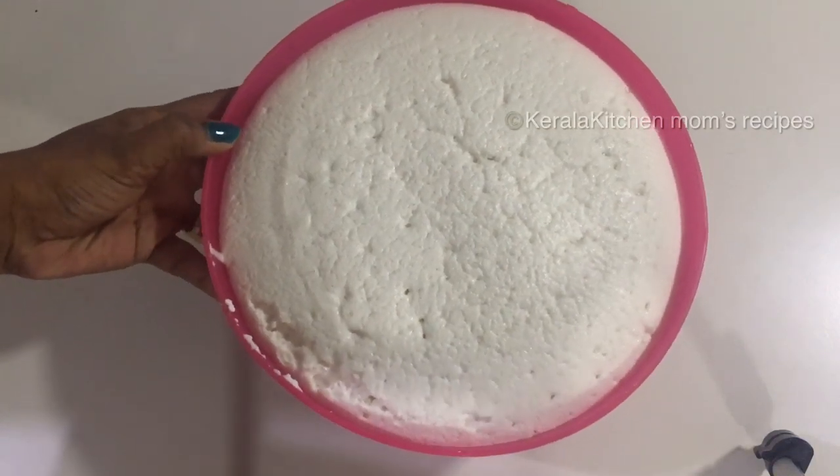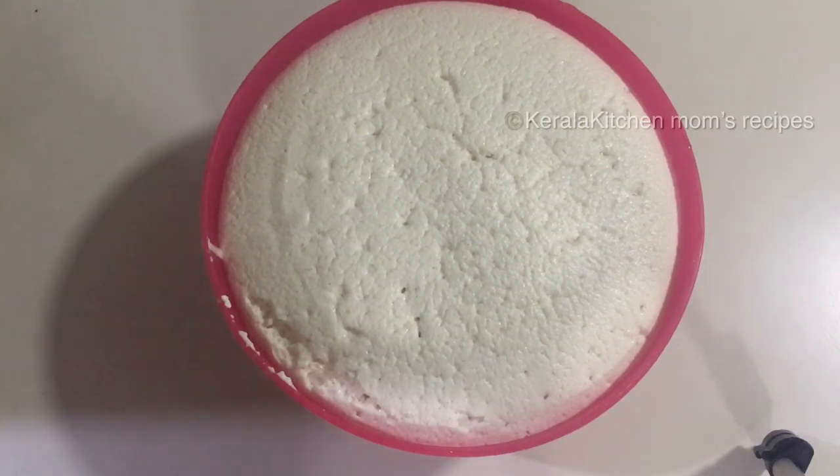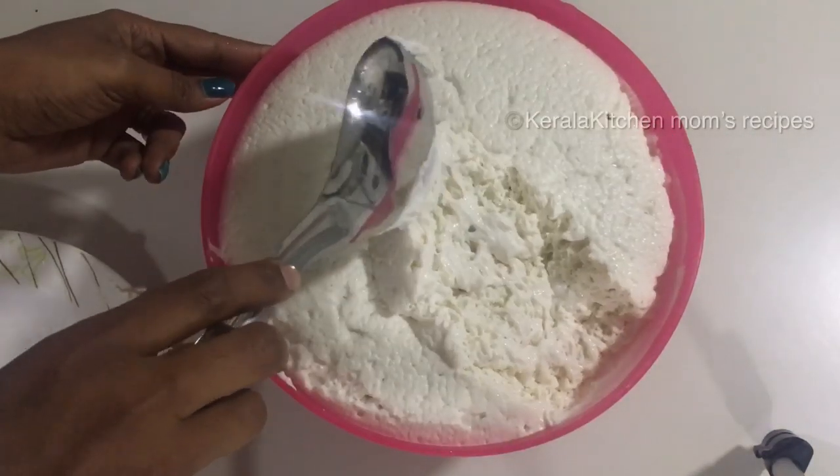Now the mouth is soft and soft. Now we have to put the mouth on it, then we have to put it on it. Let's put the mouth on it. It has been soft and soft.